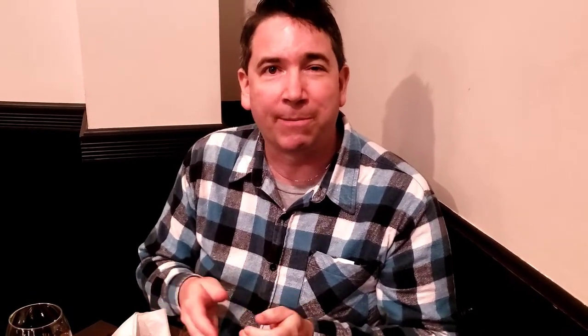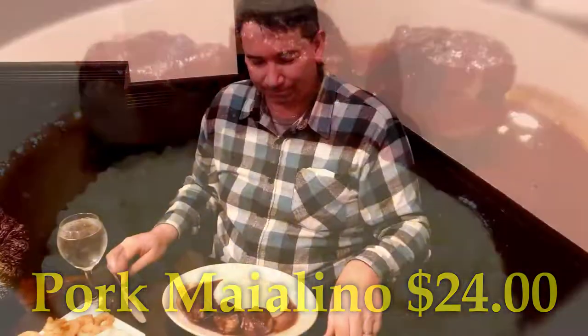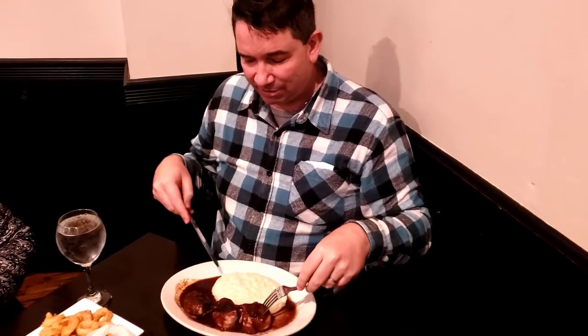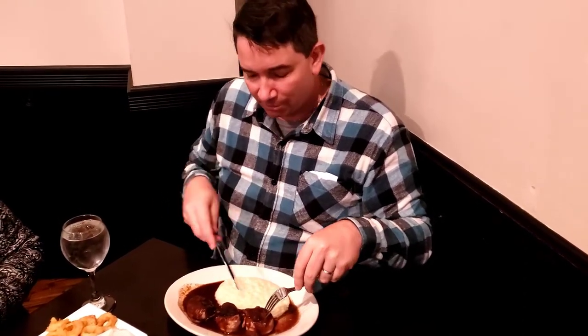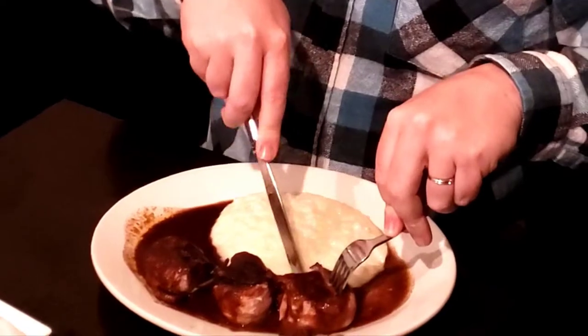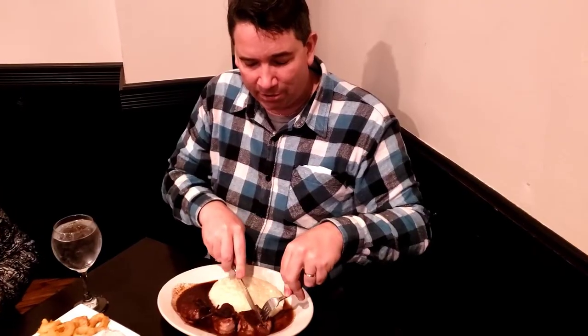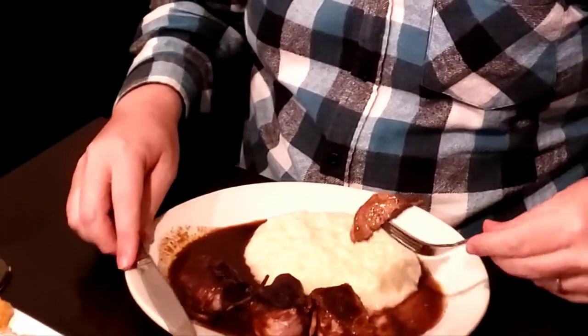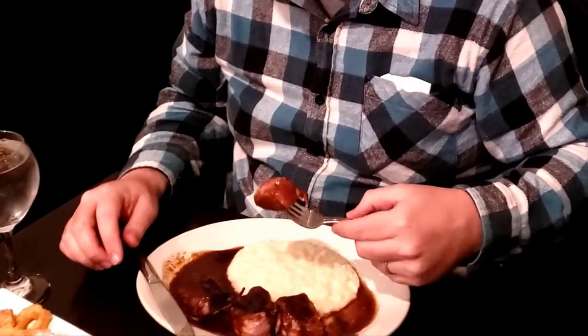Now we're going to wait for the meal to come out. I got a bacon-wrapped pork loin with risotto — let's take a look and see what this one tastes like. The dishes are not extremely large, which is nice; you don't want to fill yourself up too much. There's the pork loin, bacon-wrapped, with risotto, and you can see a lot of sauce on the side. The pork loin is well cooked, and the bacon wrap adds a very nice texture and flavor to it.